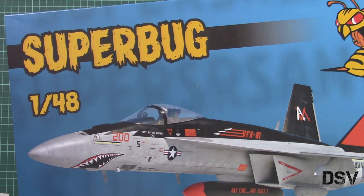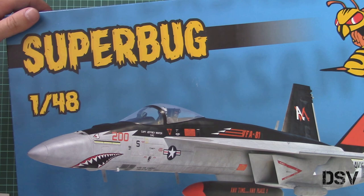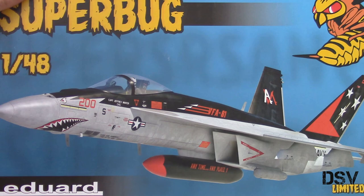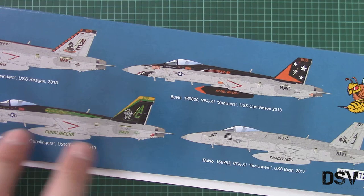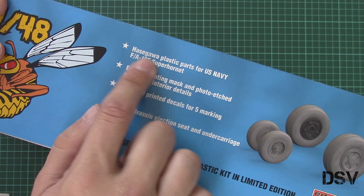That's an F/A-18 Super Hornet and it is based on Hasegawa plastic. Now we have a chance to check it closer. I just returned from Model Borno and no time to waste, we are going to check it right now. On the side we have all five marking options — two here, two here, and one more — that's the famous Golden Dragons. Those decals and marking options were created in cooperation with Furball Design.